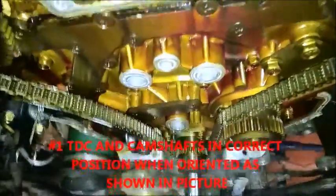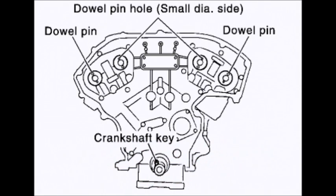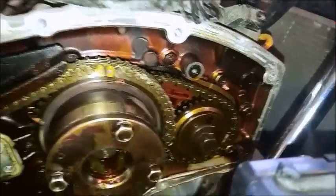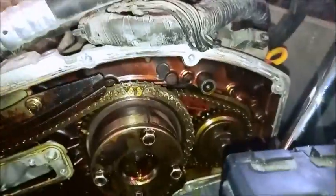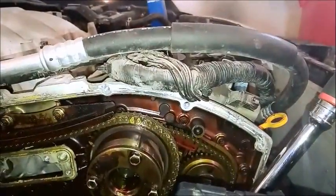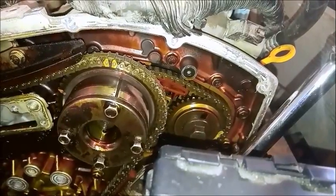I went online and verified everything, and I will attach the pictures I was using as reference to this video. What I had seen on a fellow YouTuber's video is you rotate the engine until this mark and that dowel are at the same angle as the piston, so they'll be off to your right a little bit. When you're looking directly at it, it's up, and they're both facing the same angle as what your cylinder deck would be pointing at.